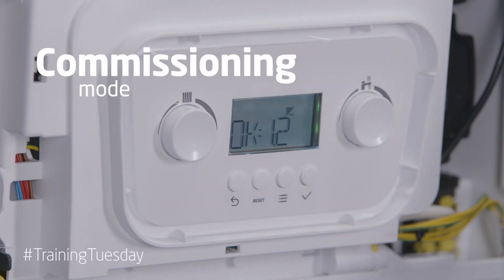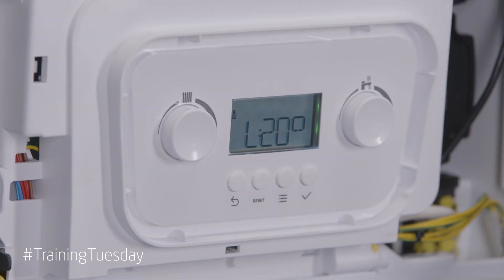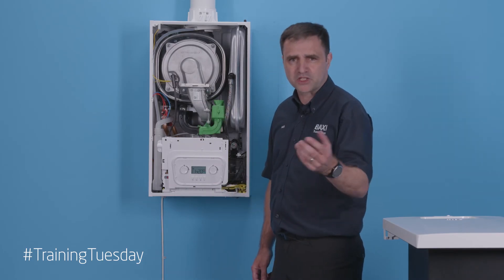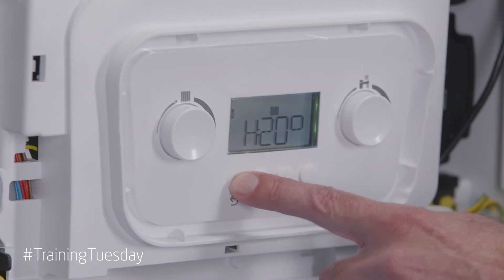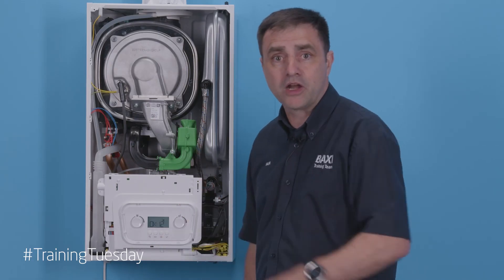To put the boiler into commissioning mode, simply press the two left-hand buttons. On release you'll get a capital L, which is low fire, and the boiler primary flow temperature. Either of these dials lets you move it to central heating maximum — that's a small 'h' — or to hot water maximum, which is the large 'H'. To come out, simply press the return button. It will last in commissioning mode for 20 minutes, or you can bring it out early if you want to.